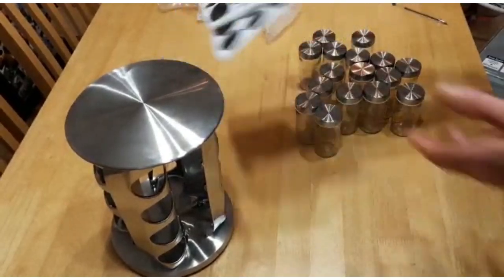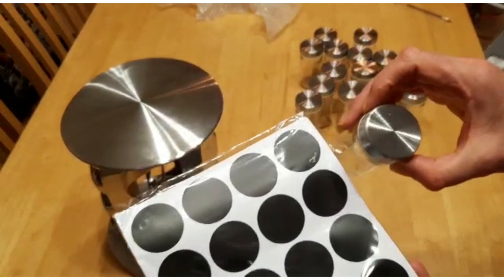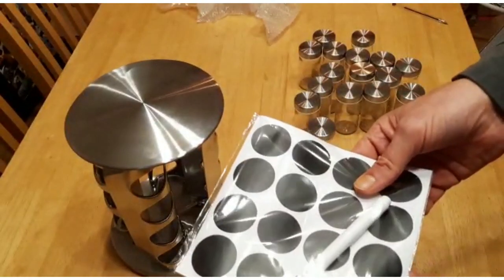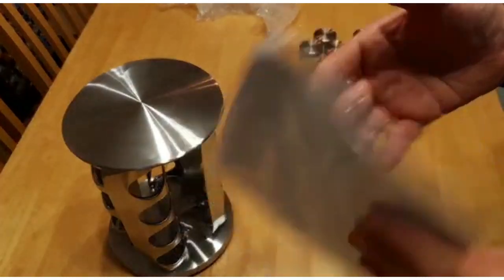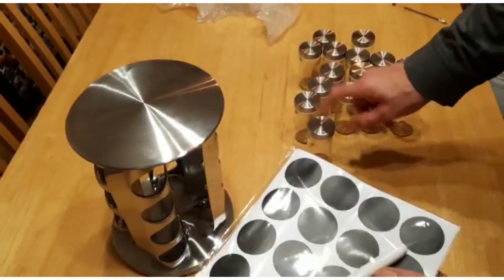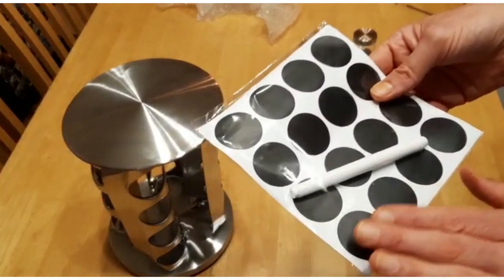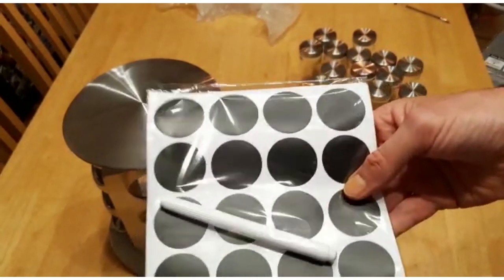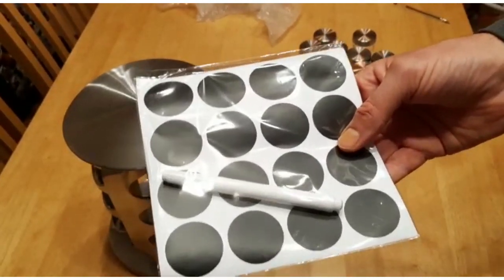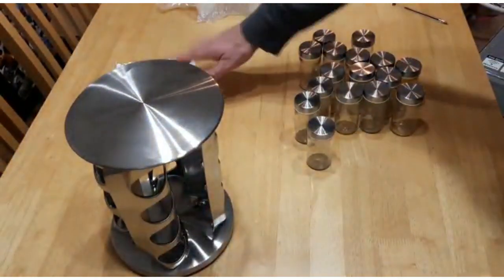We've got our 16 jars, and we've got some labels that we can put on top of each jar so you can label your products. It even comes with a pen, and I believe there are 32 labels, so if you want to change the contents of a spice you can rewrite the label — the labels are also washable. This helps you identify your spices, because cumin powder and coriander powder look quite similar, so that'll avoid any confusion.